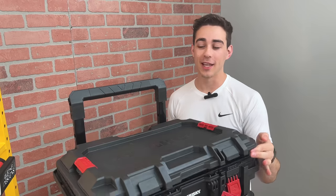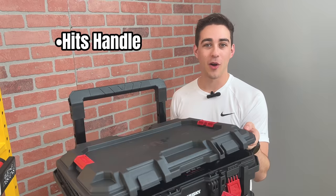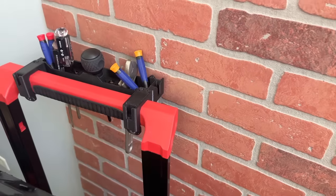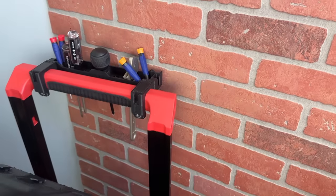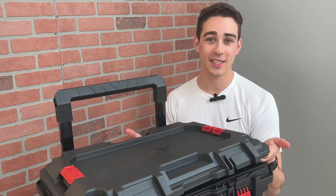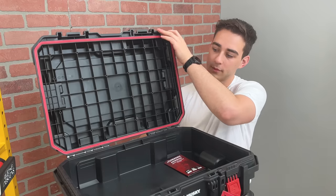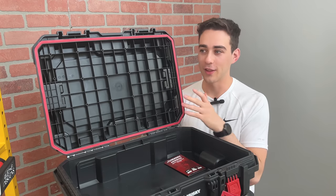When opening the lid, the first thing you're going to notice is that it can't open all the way before hitting the handle. That's actually a pretty common problem with these toolboxes, so it's kind of disappointing that Husky didn't fix that before releasing their system. Once you lower the handle, the lid will stay up.